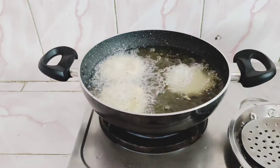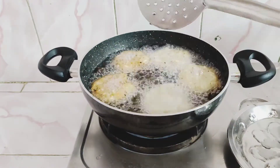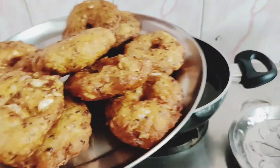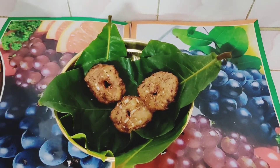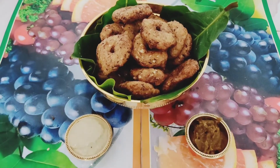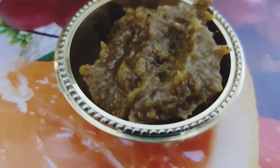I will mix and make a lot of vegetables.